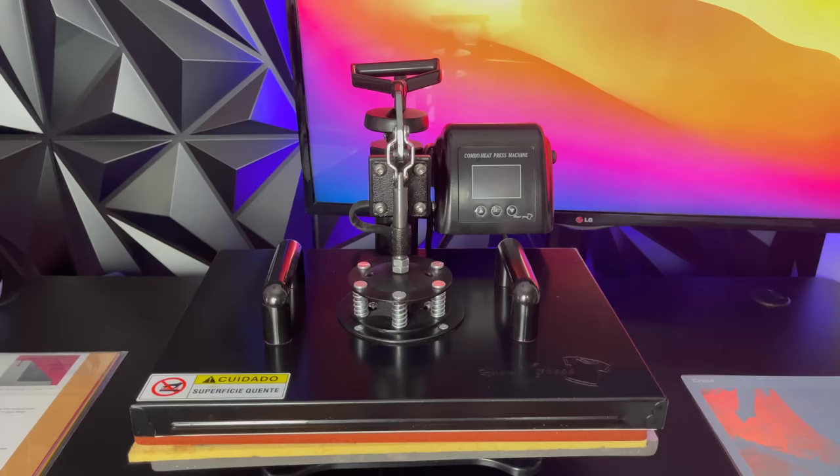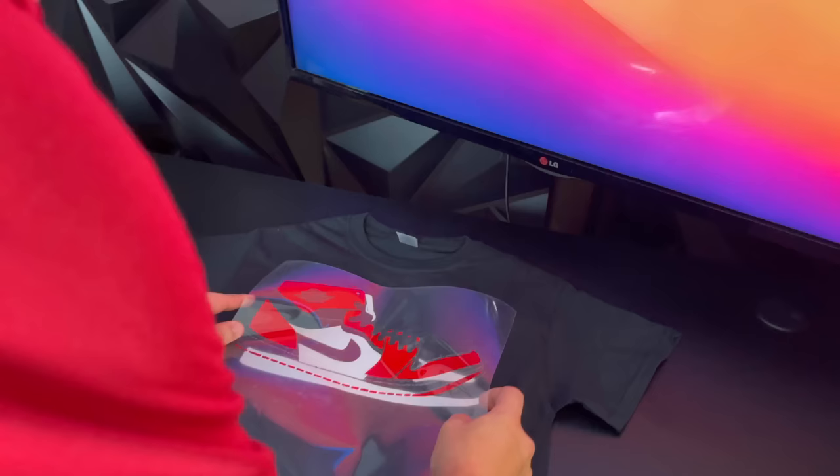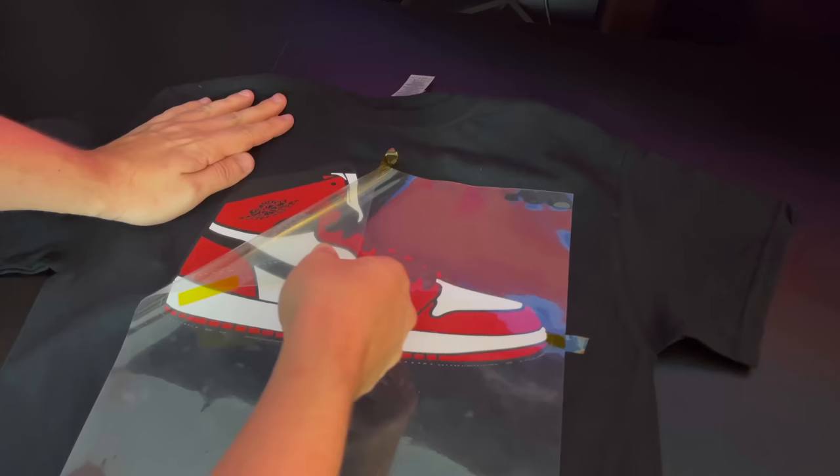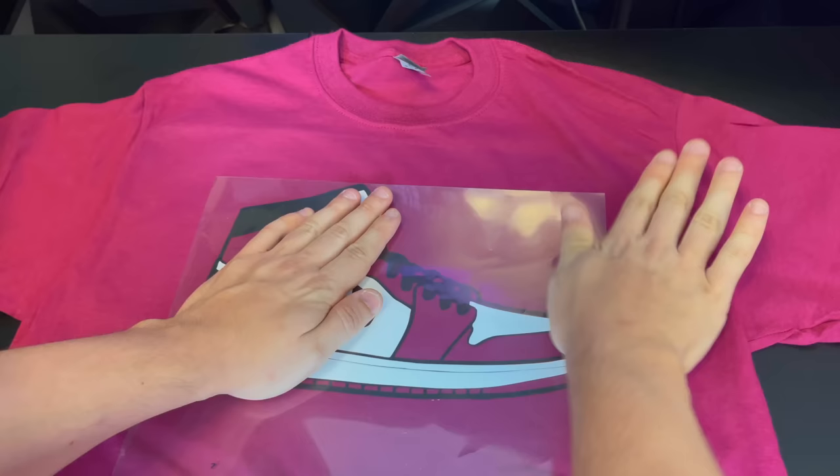In this video we will talk about how to start a t-shirt business with a Cricut machine and a heat press. This is a really cool and easy way to start a t-shirt business if you're on a budget. I will show you how to make a t-shirt with these machines and we're also going to go over some really cool stuff you can do with them.